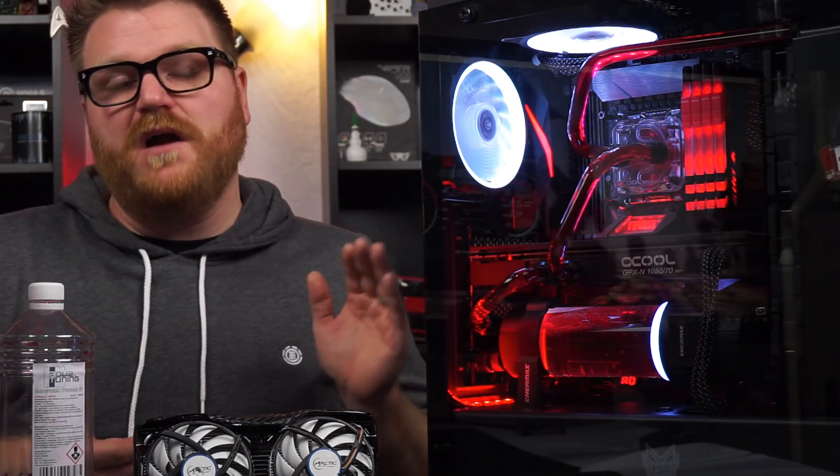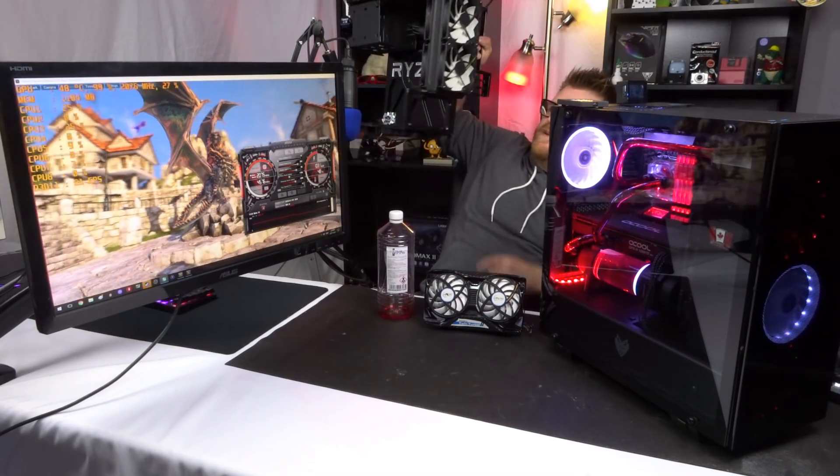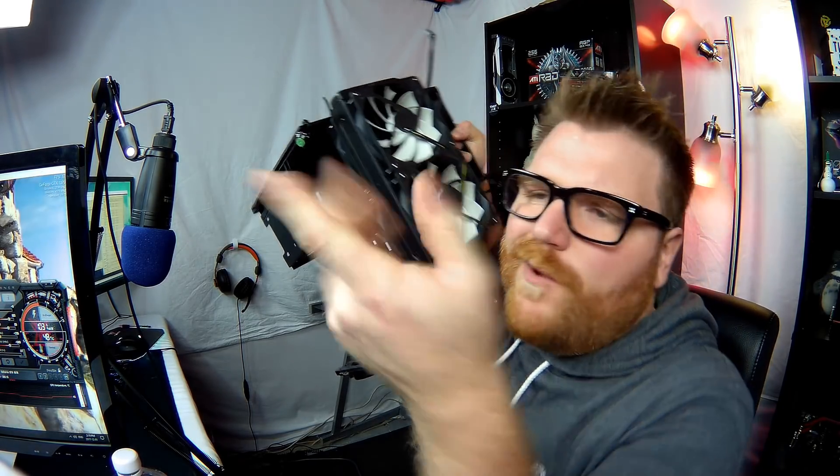So, got about a couple weeks of testing into this thing, figuring out: is it worth it to do a custom water loop over other options, like custom coolers on cards, water cooling a card? This is my test bench where this thing used to be — it had a really good AIO on it, the Arctic Liquid Freezer 240. And in the long run, yes, super worth it to do this if you like the look of it.